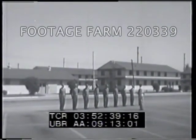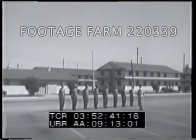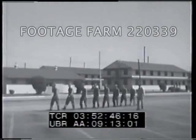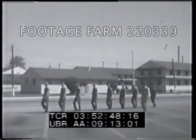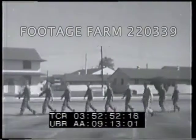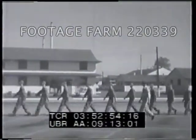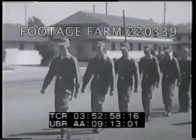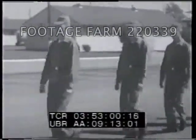Marching is in quick time. At the command forward march, step off smartly with the left foot and continue to march with 30-inch steps straight forward without stiffness or exaggeration of movement. Swing the arms easily in a natural arc, six inches straight to the front and three inches to the rear of the body, without noticeable bending of the elbows.